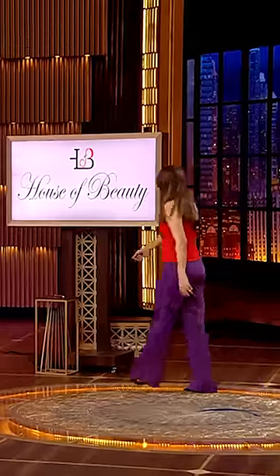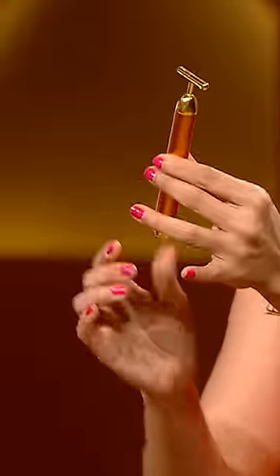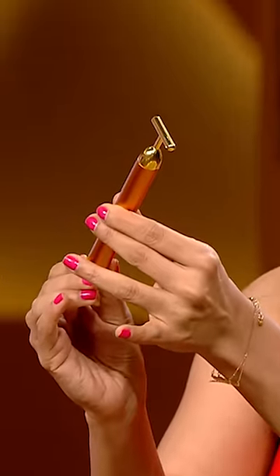Let me show my anti-aging facial. This is my celebrity favorite tool. You twist it from the bottom, so it will start 6,000 micro vibrations.